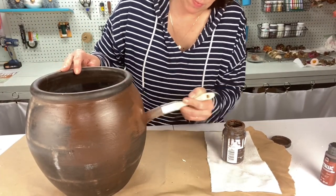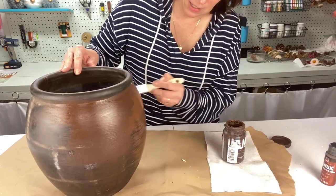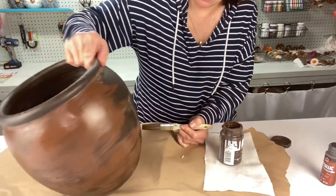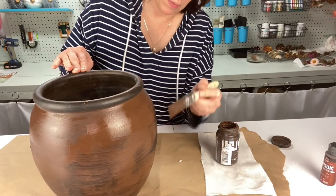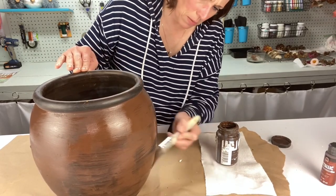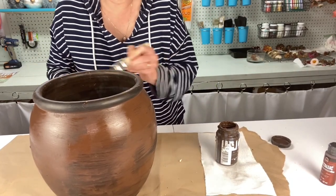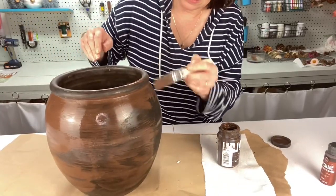Maybe I'll just go over it quick and then wipe most of it off, just to see if it'll kind of take to all those light spots. I don't mind the brown — it's almost like a bronzy brown. I'm thinking maybe I'm gonna add a little bit of copper paint to it.